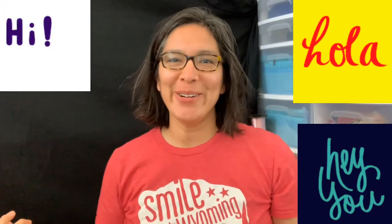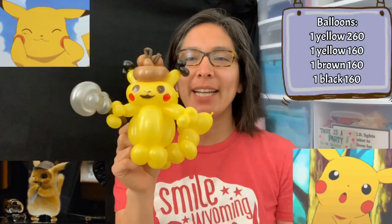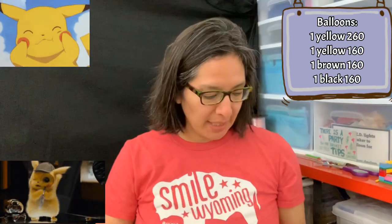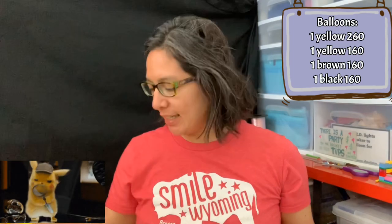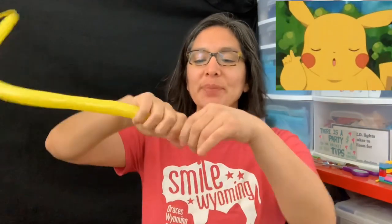Hey everybody, how are you? Today we're gonna make Detective Pikachu, and it's a very simple and easy way to make this. So let's start. You're just gonna need a 160 yellow balloon with about a six-finger tail.